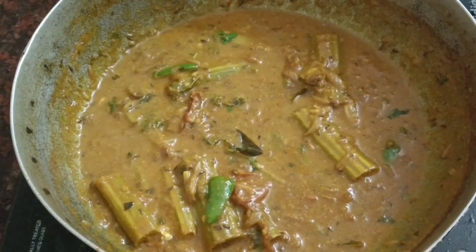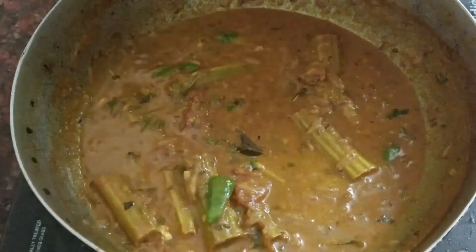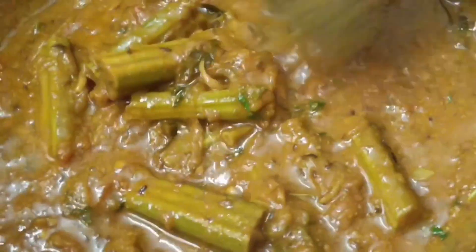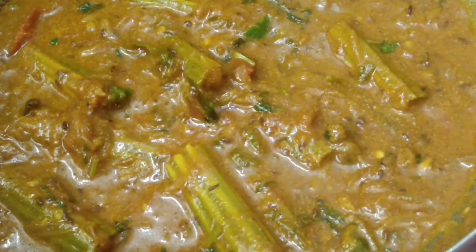I am going to cook the pan. Thank you for watching.